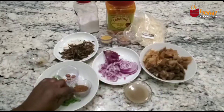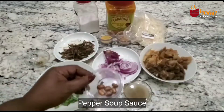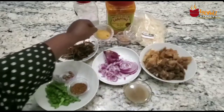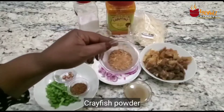You're going to need your Cameroonian pepper, which is optional — I put a spoon of it. Also ehuru, which is the pepper soup condiment, about a teaspoon of chicken seasoning, and my crayfish powder.